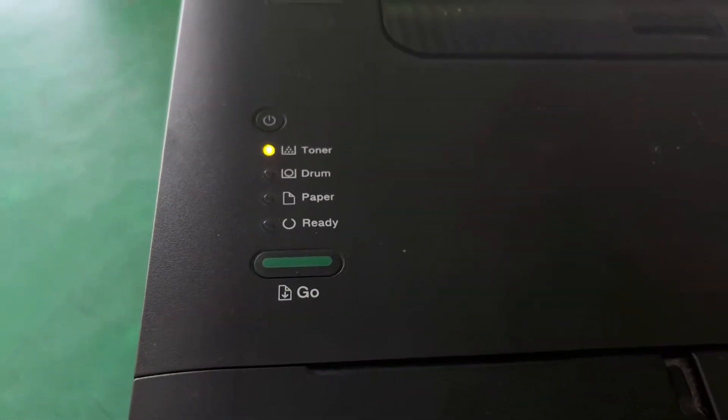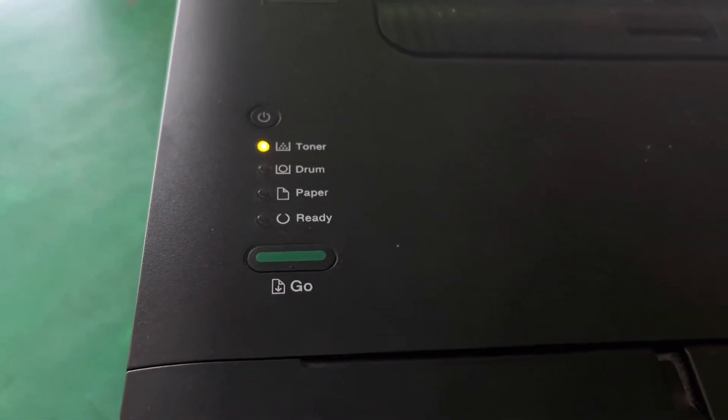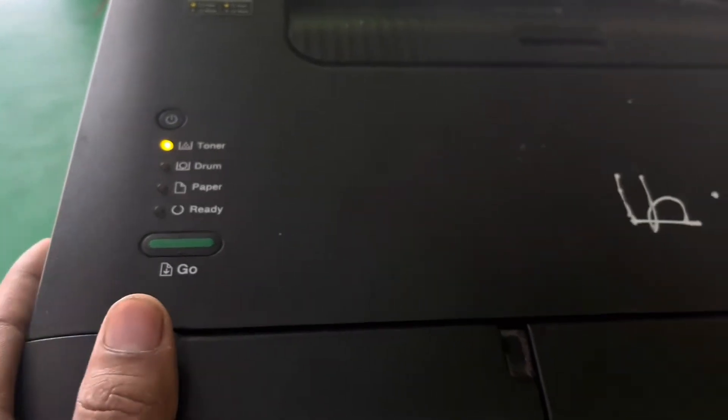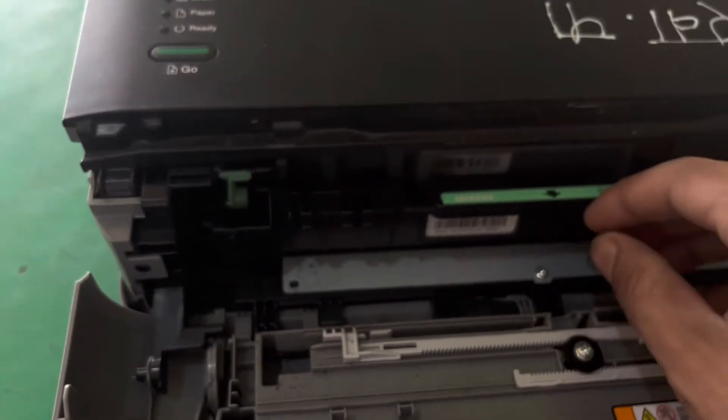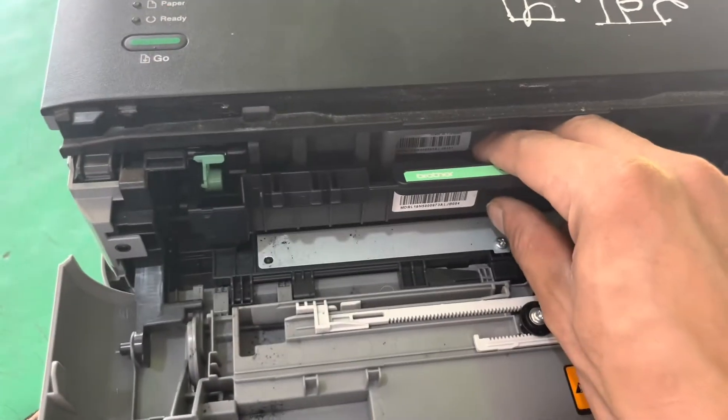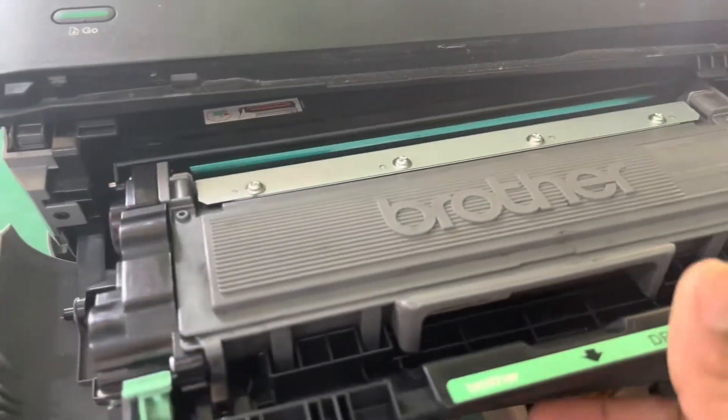Here is a Brother Yasal printer with the error of toner light blinking. I'm going to fix this printer — this error is caused by the toner cartridge.